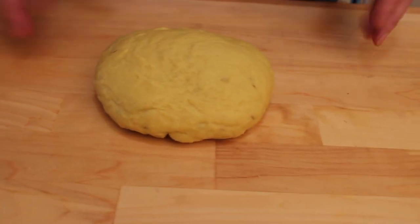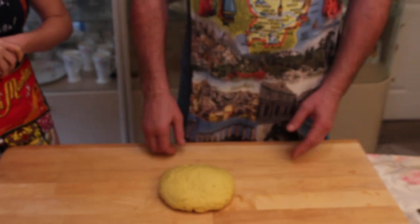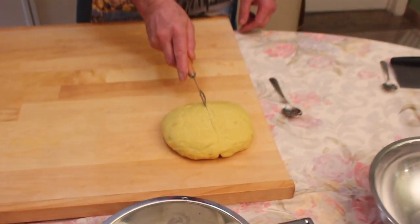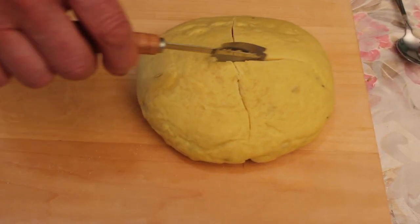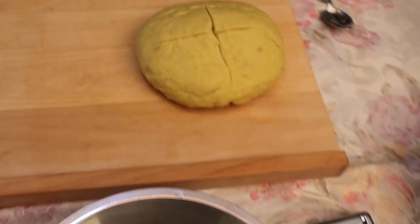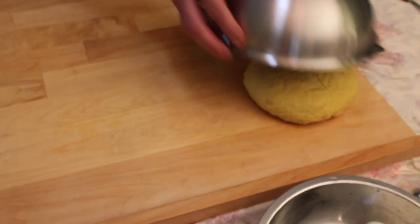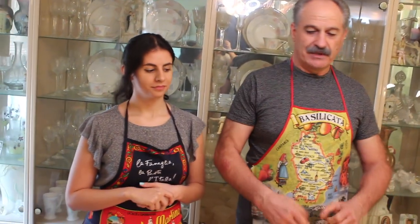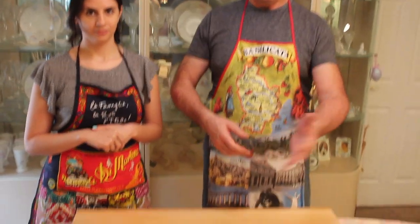It's very important to make a cross on top of the ball — this way it rises better. Then we cover it and let it rest for approximately one hour. In the meantime, we proceed with the preparation of the ingredients.